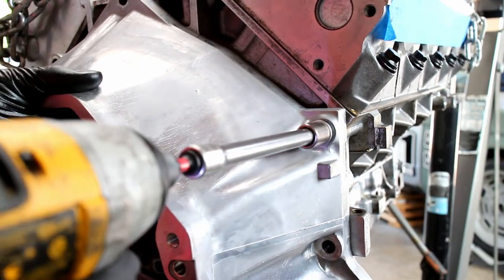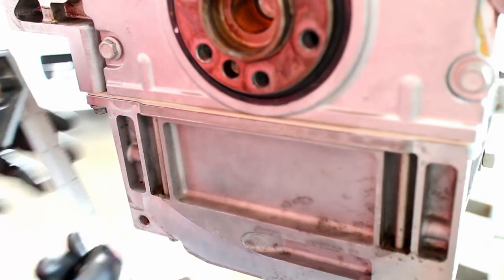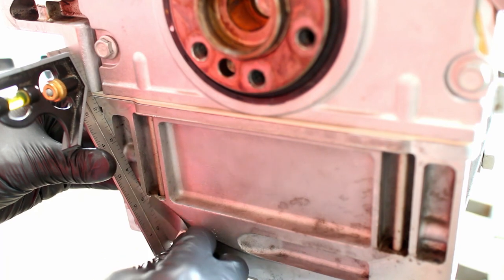Remove the bell housing and check for flushness. Failure to ensure flushness will result in a cracked oil pan.